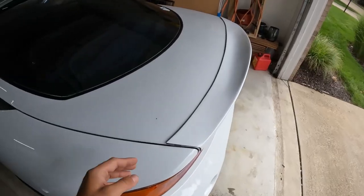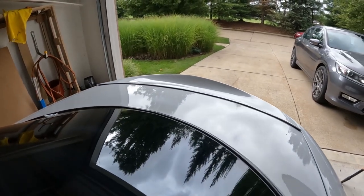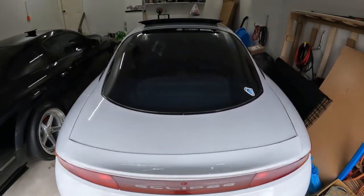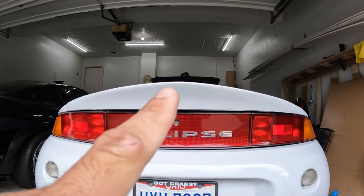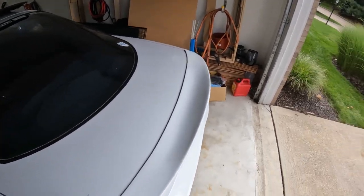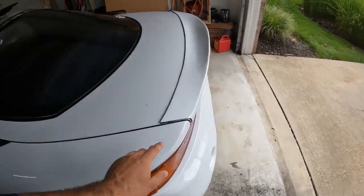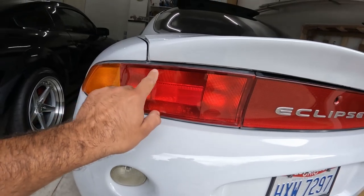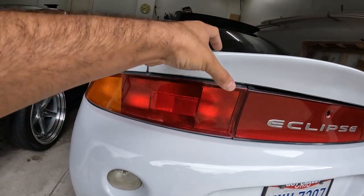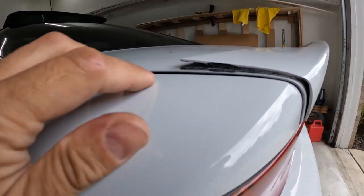Here are my issues with this wing. First of all, I don't like how it comes to a point right there — I wish it was just rounder. Second of all, it's fiberglass, and when I bought it this bottom piece down here actually went way past the taillight, so I had to trim it. I trimmed it a little bit too high up, so I had to adjust the wing, and that's why the corners are sticking up.